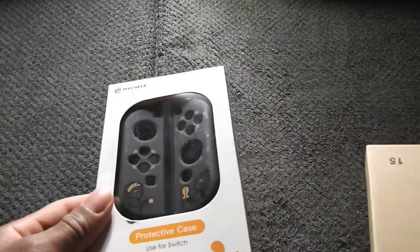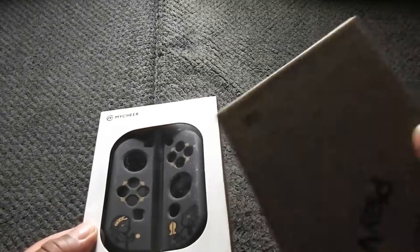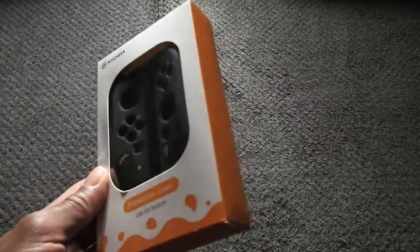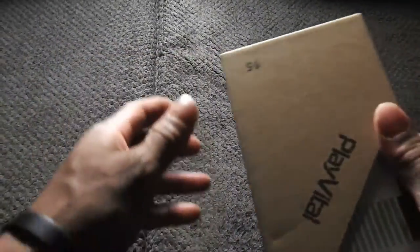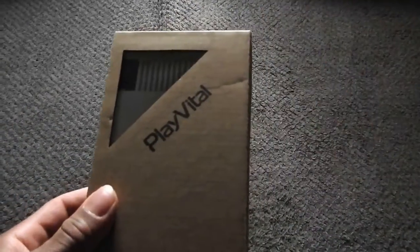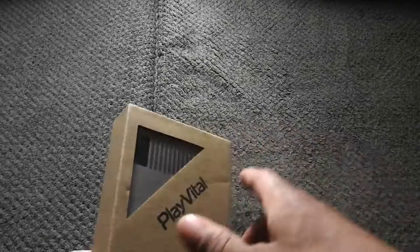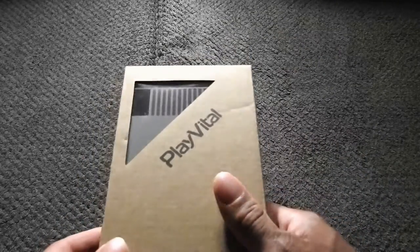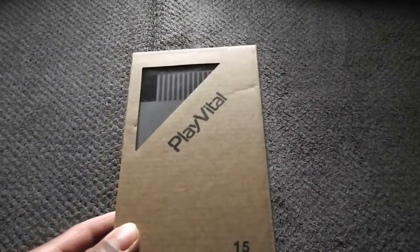Main event. This protective case is for the Nintendo Switch. We got the Zelda design on there — they'll use it for the protective Switch case. If you got to protect your switch, you got to protect your switch. And we got another one, it's made by Play Viter. You should know this detail right here — you should know what this looks like. Old-school style. And today I'm gonna put these on my Nintendo Switch. So let's start with the first one.